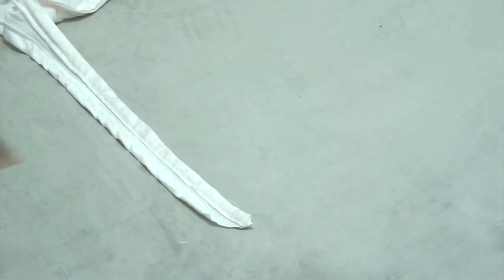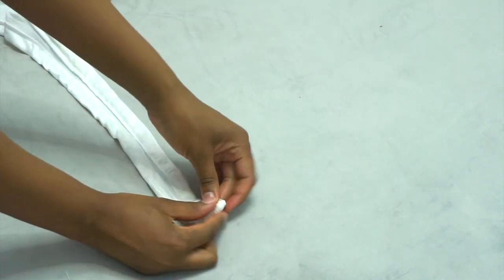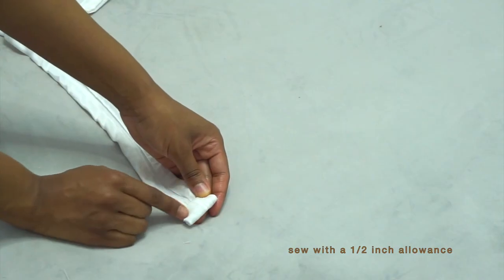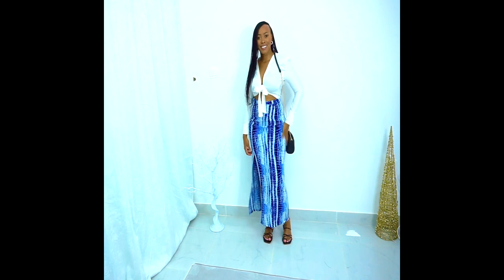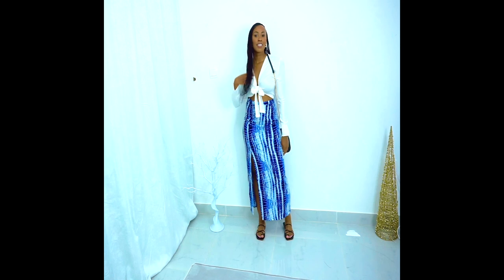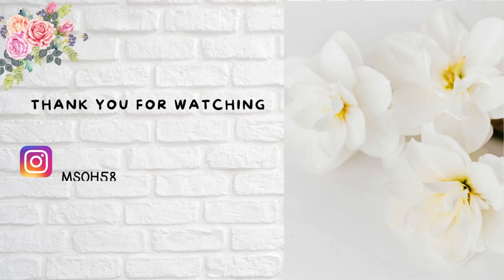The last step is hemming the edges of our ties by folding them twice, half an inch, then sewing. And this is the final result of our top! Thank you so much for watching, and I hope you enjoyed this video. See you again in my next video — bye, and God bless!